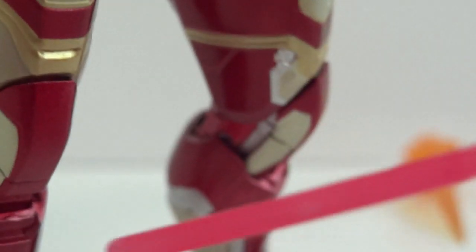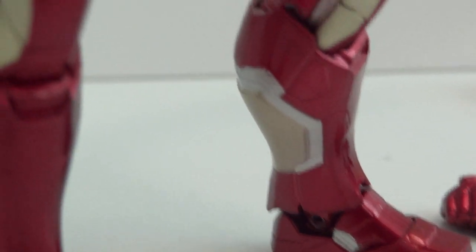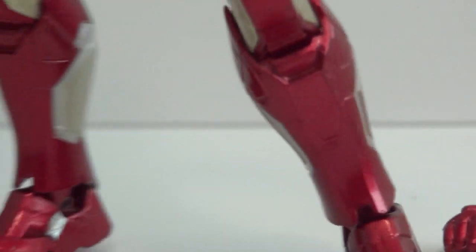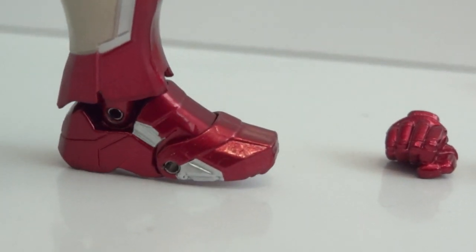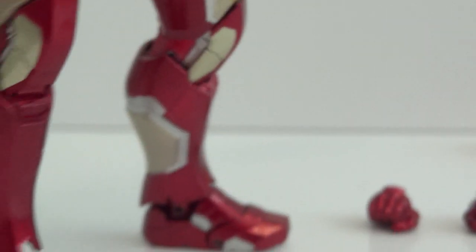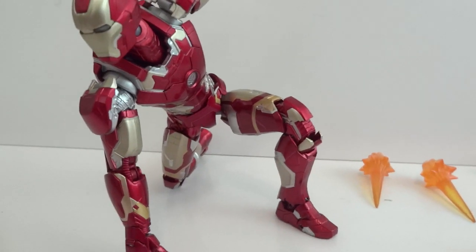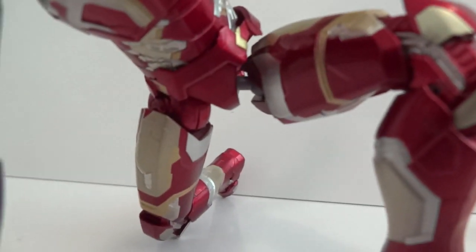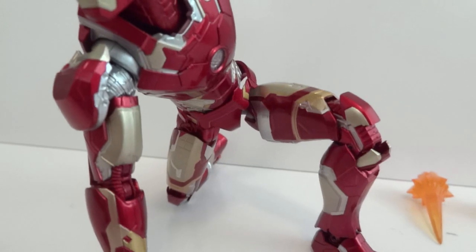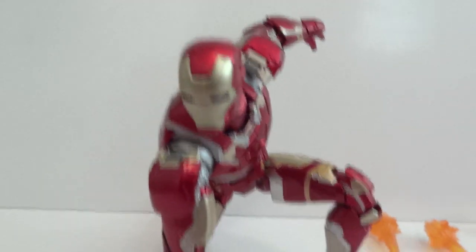Down here we have double jointed knees, hinge ankles, and a pivot point so you can stand flat. There's also a hinge around the toes area. You can definitely pull off the landing pose — quite nice because of those hips and the fact that you can lower those legs a little bit. I love this figure.